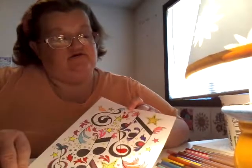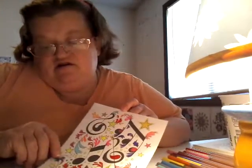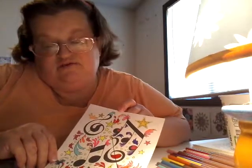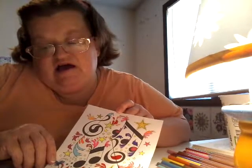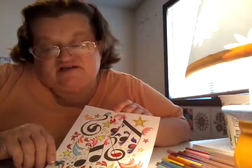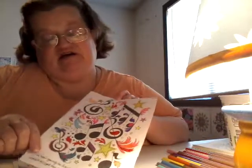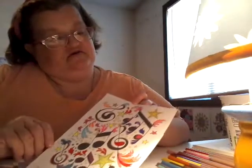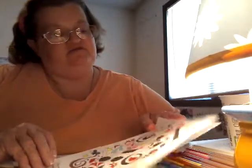Then I did this music one with my gel pens — metallic, glitter gel, and some neon. It says 'I'm not going to limit myself just because people won't accept the fact that I can do something else.' I did that on the 18th, all done in my gel pens.